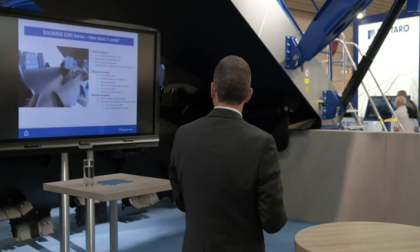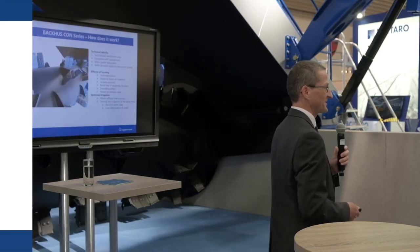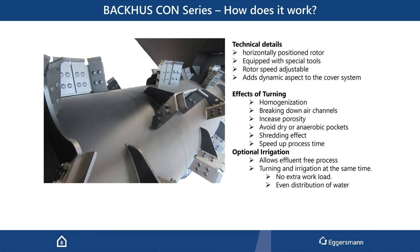That's the drum — where the magic happens — that's the dynamic part of this system. We turn the material with a horizontal position drum, and because of the tool arrangement, we mix the material. We also have a shredding effect, a little grinding effect, and it homogenizes and blends the material. It breaks down air channels, so the whole windrow has to find new air channels. It avoids anaerobic pockets and dry areas in the system because everything is broken totally down and has to restart again.